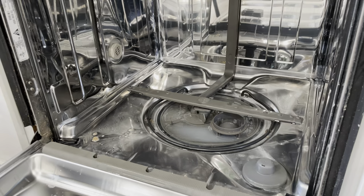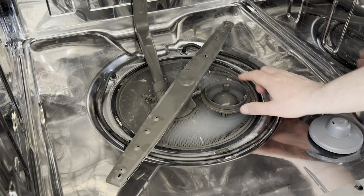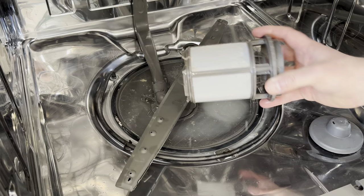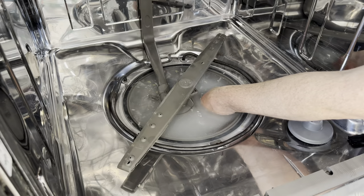Once I got the water cleared I took some time to wipe everything down and make sure I wasn't missing anything. As I clean it I'm looking for anything that might block the filter or get in the drain. I didn't find any problem so I'm going to untwist the filter and make sure it's all clean — and surprisingly it was. I'm going to reach inside the filter cavity and check for any objects but there was nothing there.